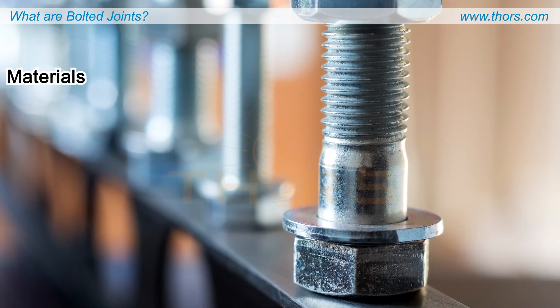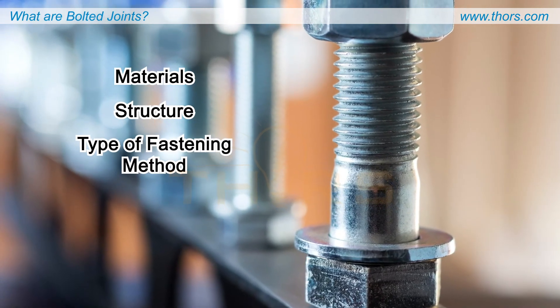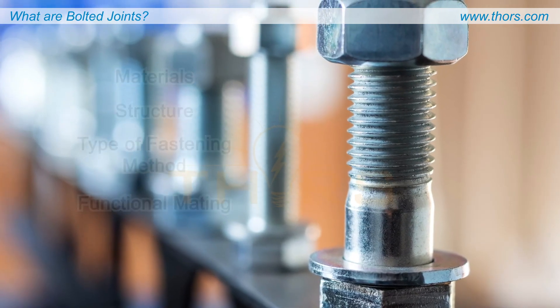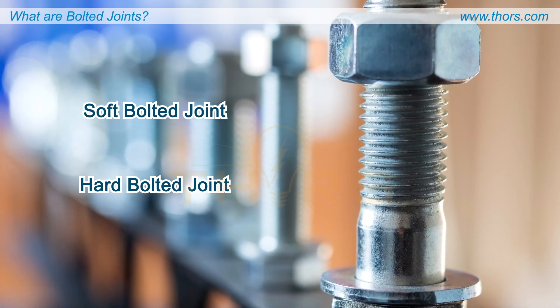Bolted joints can be classified differently based on the materials used for the joint, the structure of the joint, the type of fastening method used for the joint, and fundamentally the functional mating of the joints.